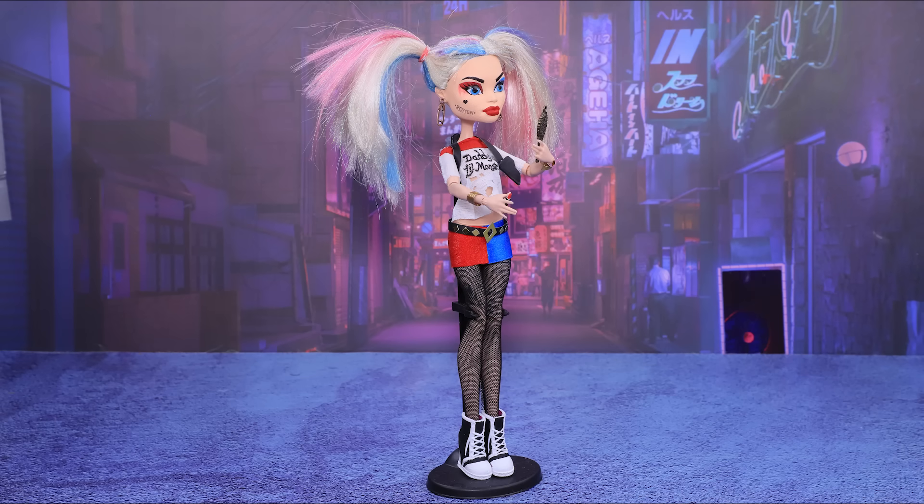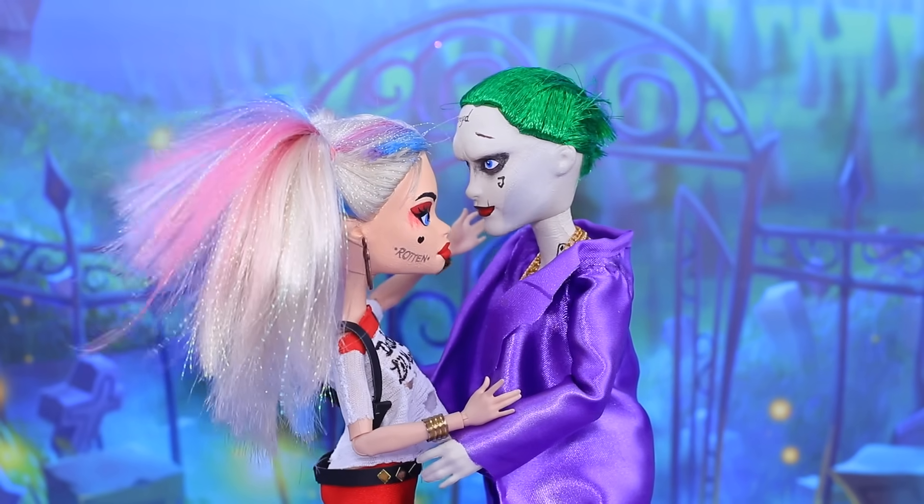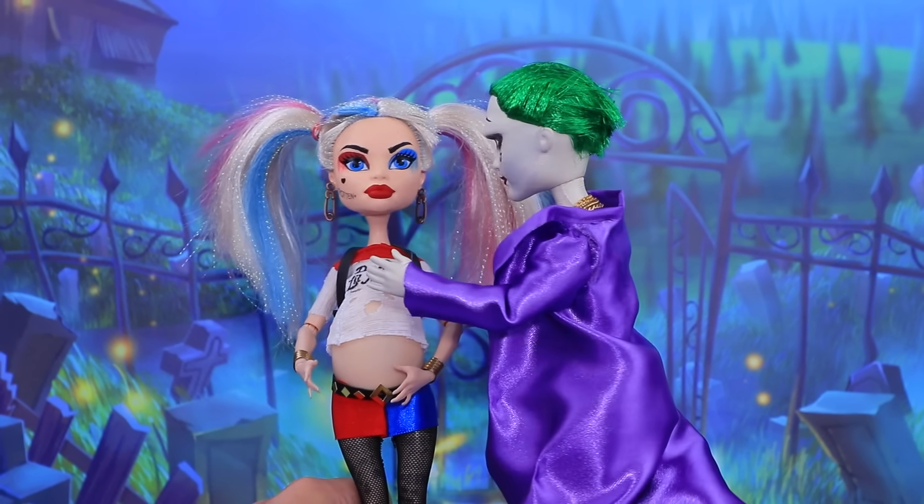The ingenious supervillain and his amazing partner in crime are planning a family! Rumor has it that Joker and Harley Quinn have a baby on the way!